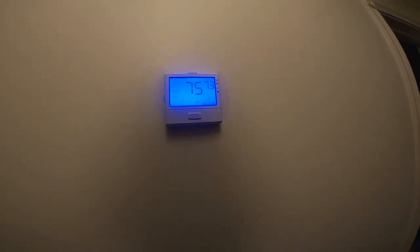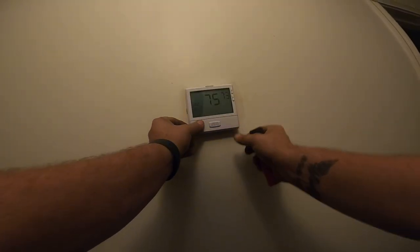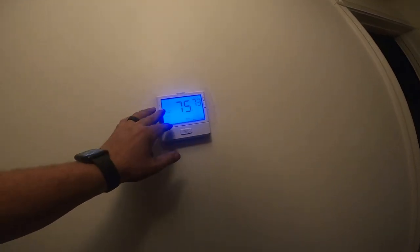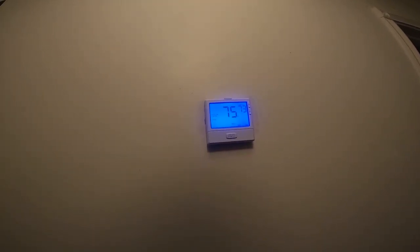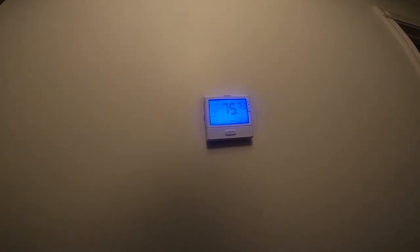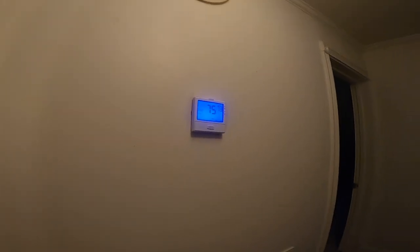Yeah, it's a nice thermostat, nothing wrong with that. Got a nice big beautiful display. All right guys, that's about it - let me know what you guys think. I don't want to hear negative comments unless it's legit - they're good thermostats. They've come a long way and it was very easy to install. It's Wi-Fi - all she's got to do is set up her Wi-Fi when she comes back. All right guys, thanks for watching.